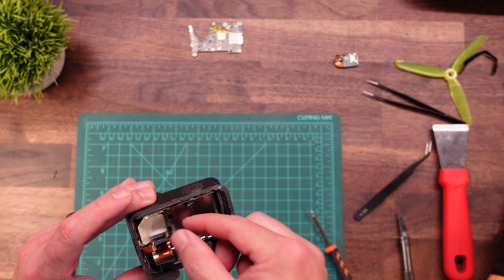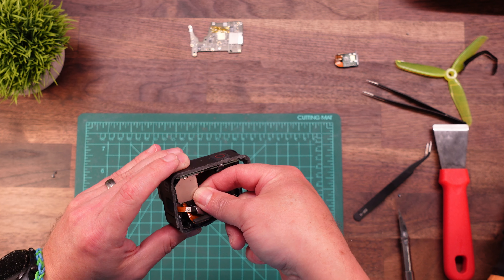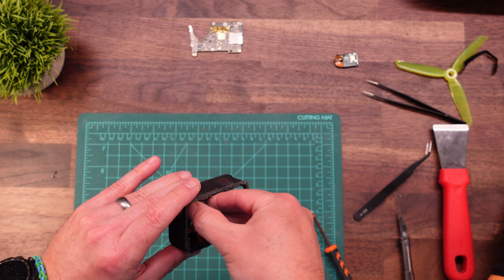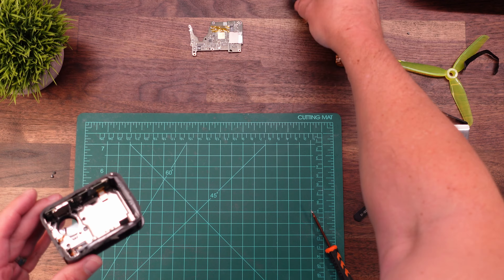And there is the last one. Now our lens module should just rotate out of here. And there is our lens module — be careful not to scratch your lens, obviously.